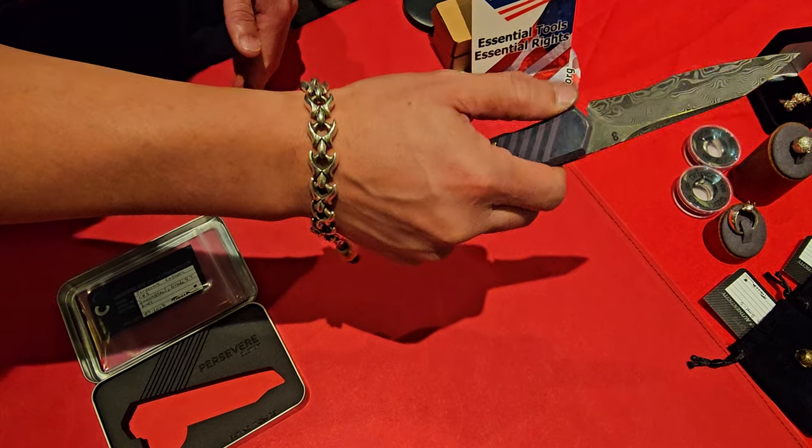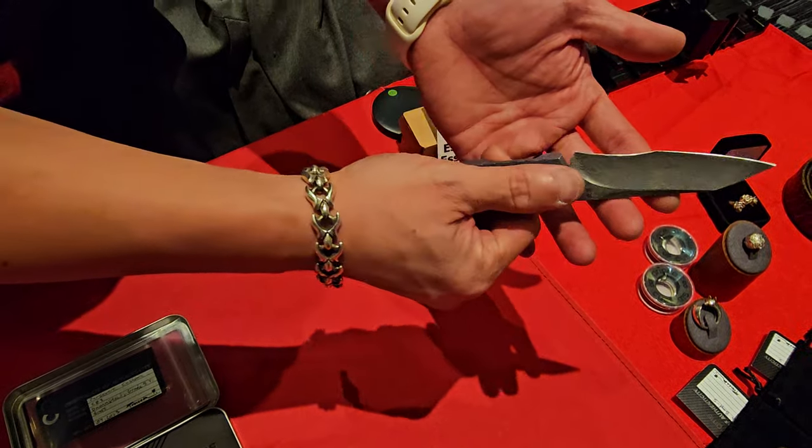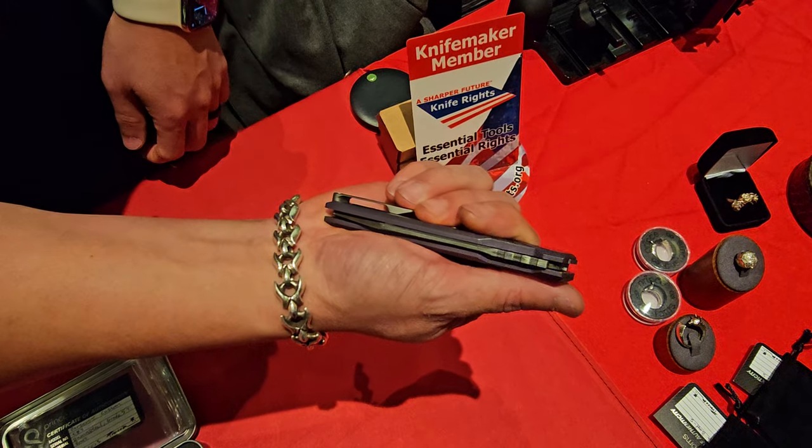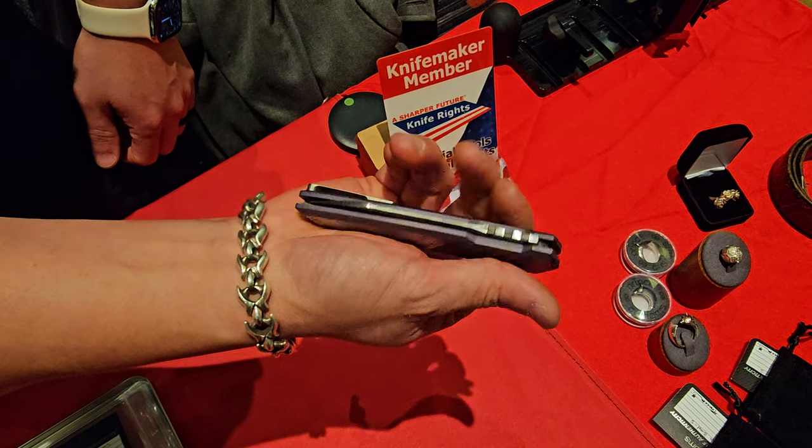Whereas with the other ones, you're doing a weird thing where your thumb's on the side and you're not really pushing on the scale. But with this, you just pull it down and it fires. That's so incredible. Pull it down and lock it.